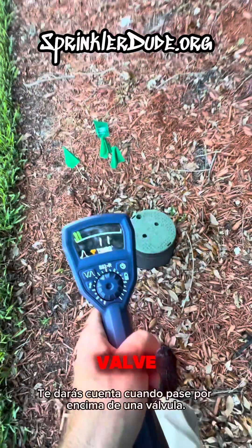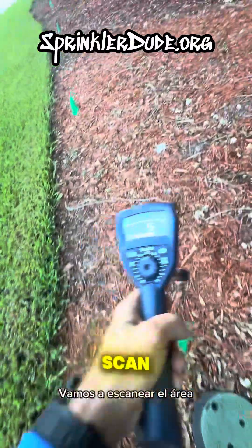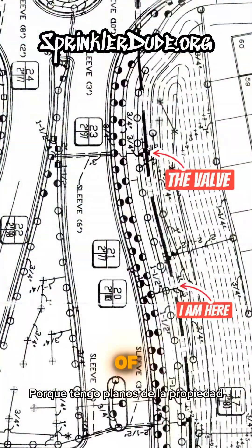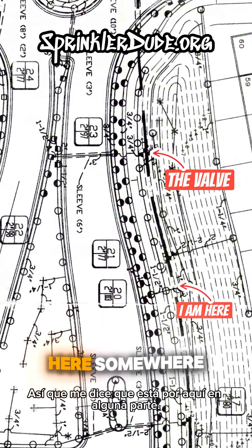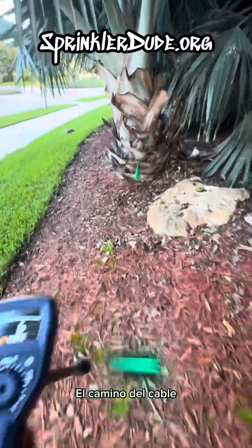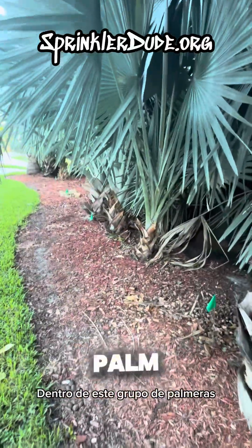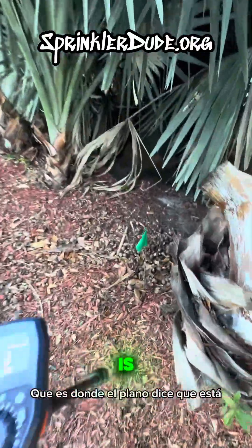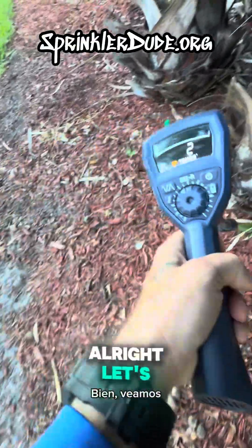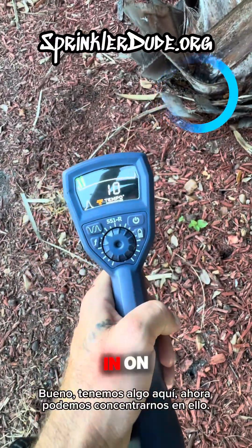You'll notice when I go over a valve, it'll be nice and loud. So we're going to scan the area. I know this valve is supposed to be in this location because I have blueprints of the property — it tells me it's over here somewhere. We're going to scan the path of the wire that I've already flagged out with these green flags, and pray that they didn't put the valve inside of this cluster of palm trees, which is where the blueprints say it is. That would be fun — with a capital F. Well, we got something here. Now we can zero in on it.